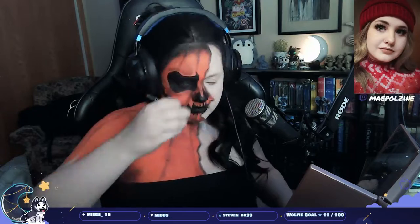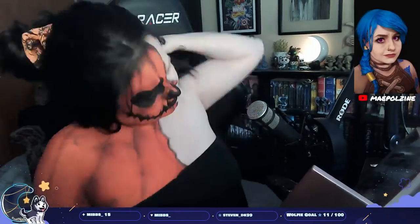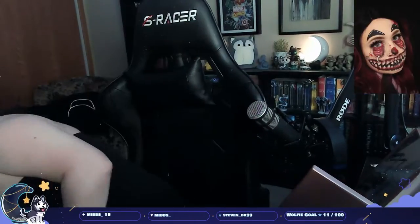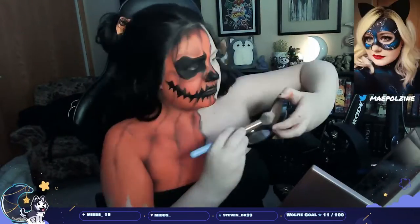I put some black near the hairline — that was something Made You Look did and I liked it, so I put that in there. Then just putting on a quick bit of contour, bronzer, blush, and some highlight.